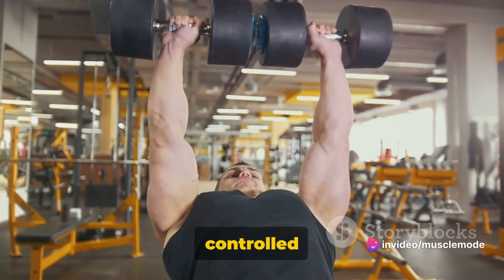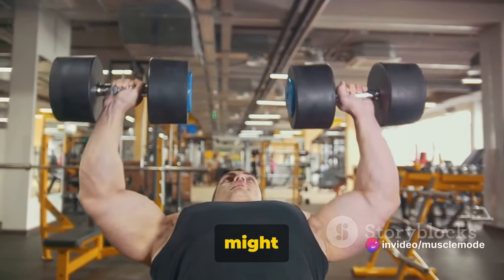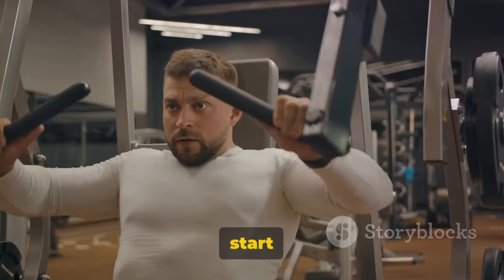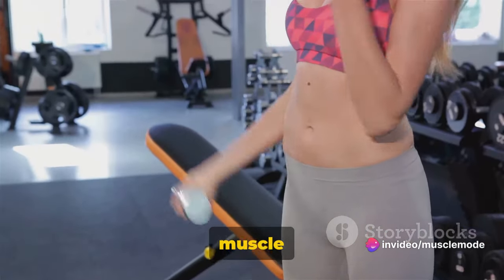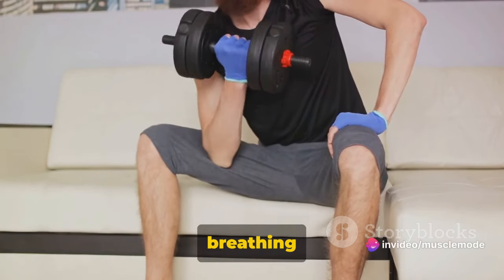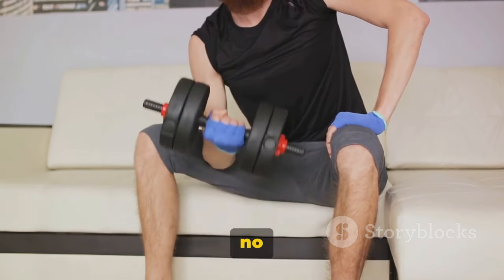Remember, the key to this exercise is controlled movement. Don't let momentum do the work for you — your biceps should be doing all the lifting, not your back or your shoulders. Keep those elbows stationary at your sides; they might try to move forward or flare out, but don't let them. Aim for three sets of 8 to 12 reps each, alternating arms with each rep. If you're new to this, start with a weight that's challenging but manageable and work your way up as you get stronger. You're building muscle here, not trying to impress anyone. And remember to breathe — inhale as you lower the dumbbell and exhale as you curl it up. Proper breathing can really improve your performance.